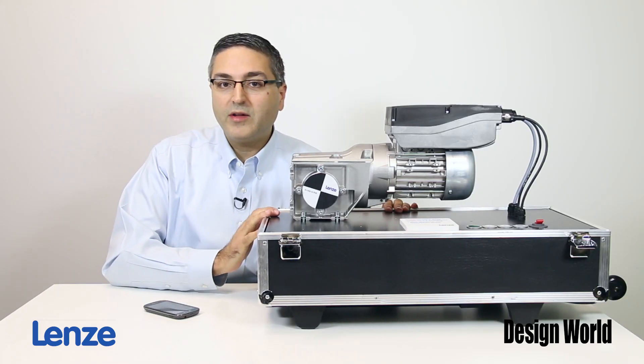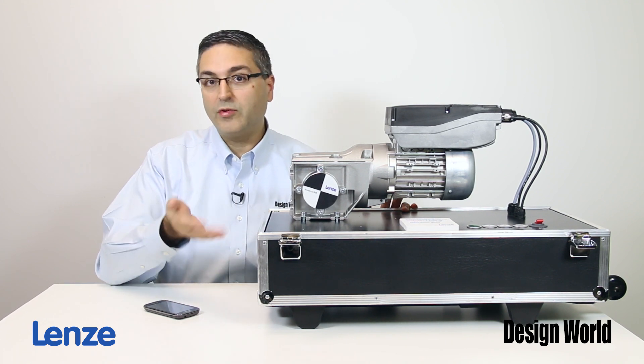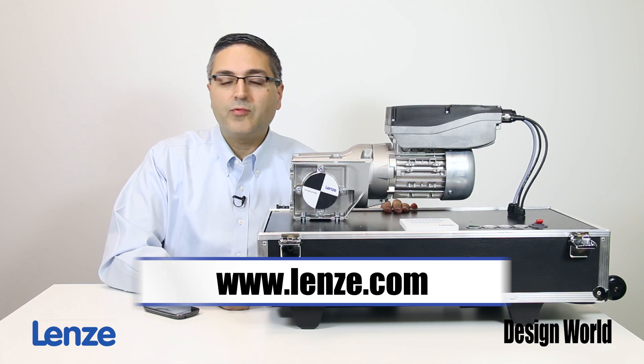To find out more about Lenze's smart motors, including downloading that smartphone app and other software, visit the company's website at www.lenze.com.